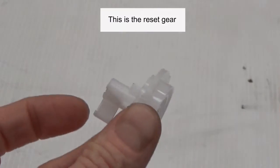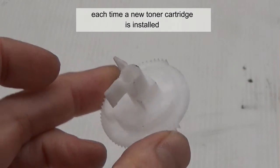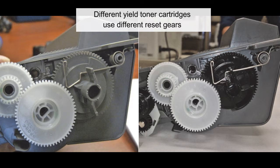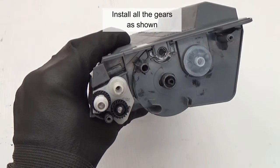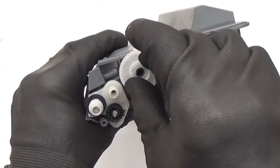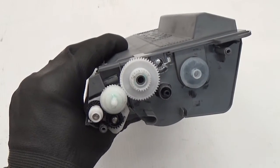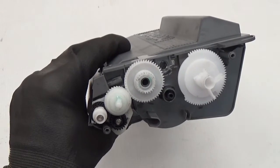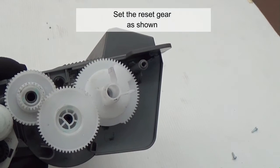This is the reset gear. The reset gear resets the printer each time a new toner cartridge is installed. Different yield toner cartridges use different reset gears. Install all the gears as shown. Set the reset gears as shown.